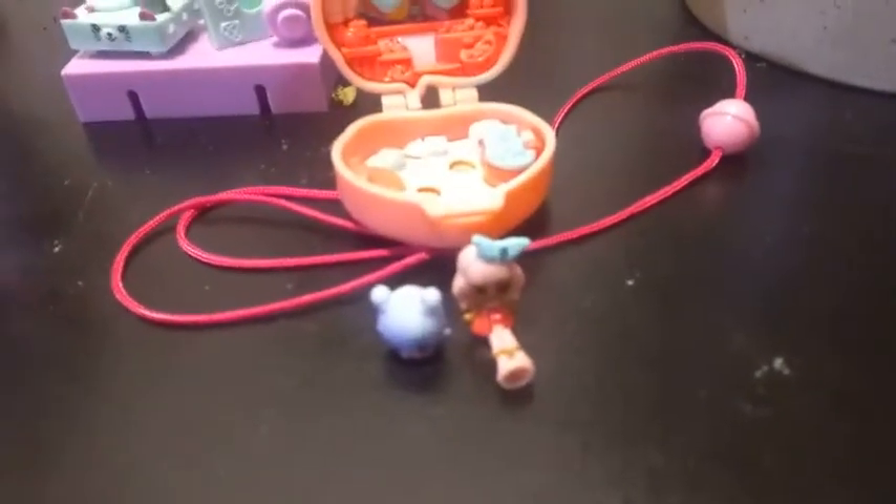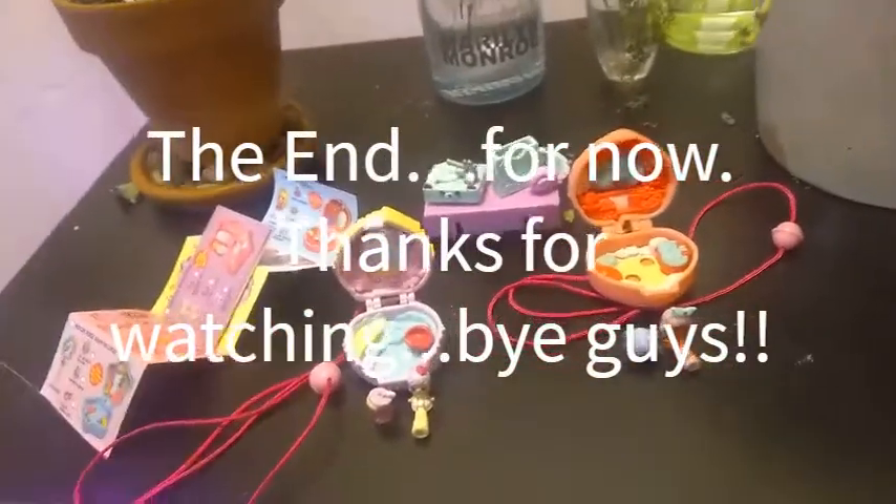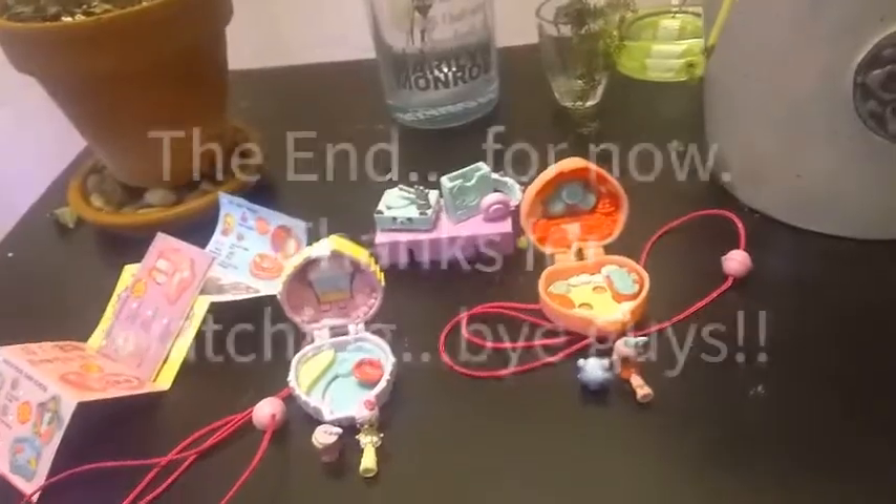That's all I have for you guys today. So we have Freya Froyo and her Shopkin, and Summer Peaches and her Shopkin in both their little worlds, and then we have this cool little turntable thing. If you liked this video, go ahead and give it a thumbs up, and let me know in the comments below what was your favorite that we opened up today. Bye!